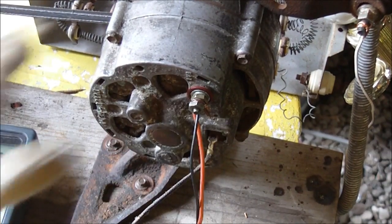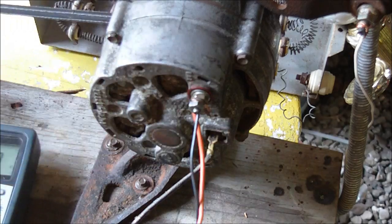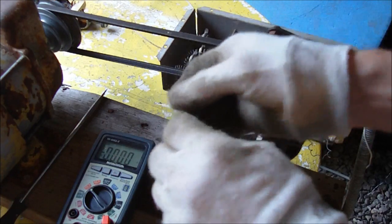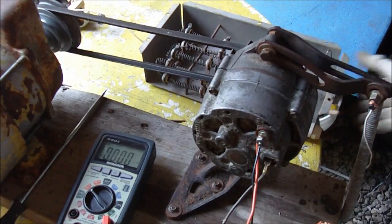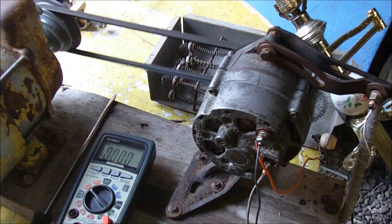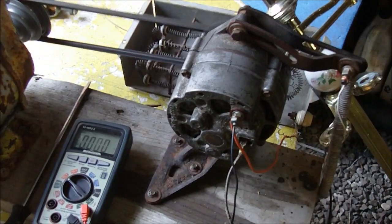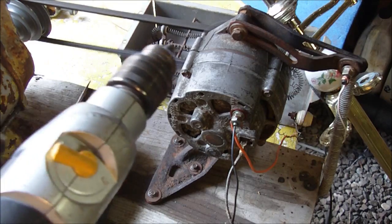I'm going to show you a better way of doing this so that it works more efficiently. Instead of connecting the output directly to the field, I'm going to put a resistor in there — just these heating elements here. You can hear it's not quite as bogged down now. The bulb seems to be working basically the same as before, and the drill works the same too.